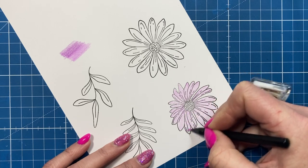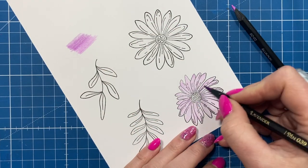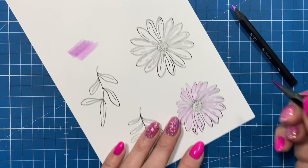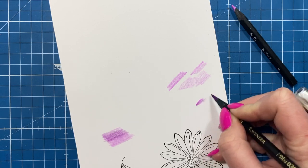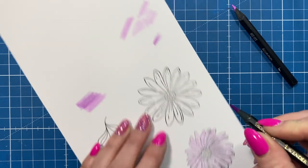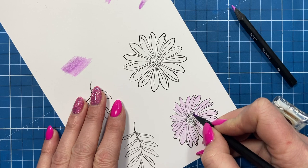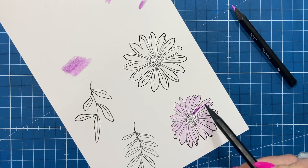For some people this light coverage is all they do when they colour and there's nothing wrong with that, but there's a very easy way to just lift it a little bit more. I'm going to add my deepest colour all around the centre of the flower and flick the colour out — going a little heavier near the centre and very lightly flicking outward. Just by doing that alone it creates a bit of shape to the petal.